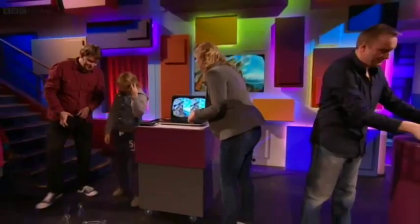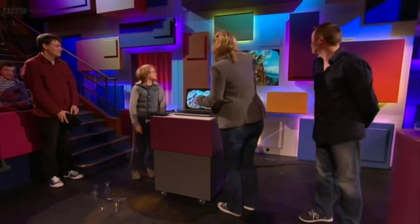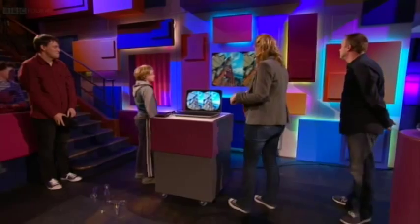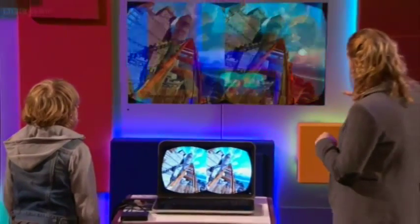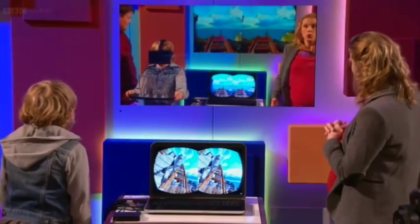That's fantastic, Zaina — how did that feel? It felt like a real roller coaster but without the wind. Really, yeah? Well let's turn around and see how you actually did, because we should have a little bit of footage here to show you with the roller coaster and what we were actually seeing with you as well.